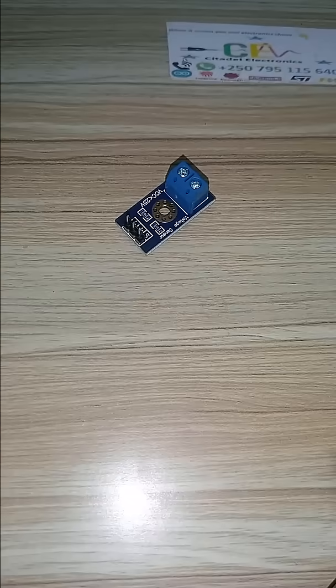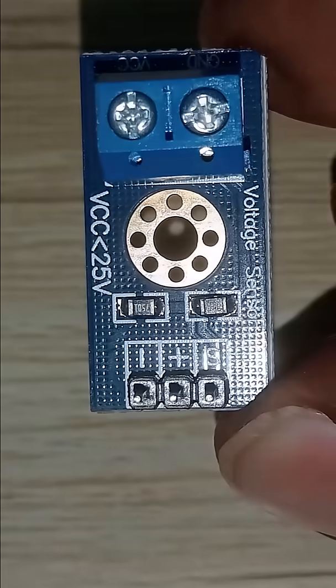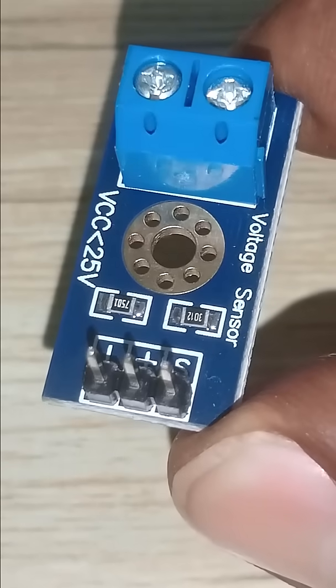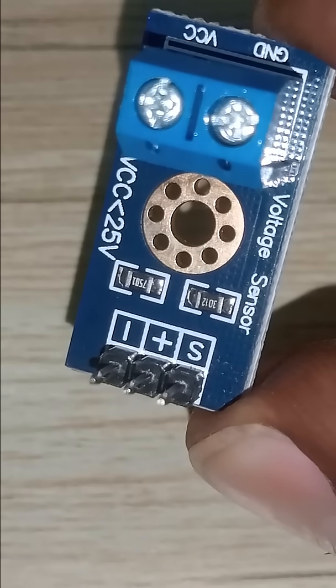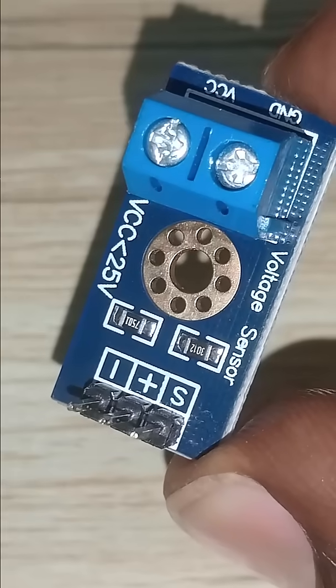The voltage sensor shown here is made by almost four components. Take a close look — you can see a terminal block, two resistors, and the main pin headers for connection. It has three pins: minus, which is ground; plus, which is plus five volts; and S, which is the signal pin.